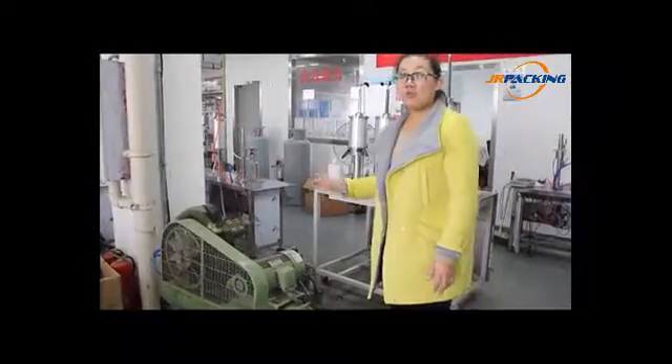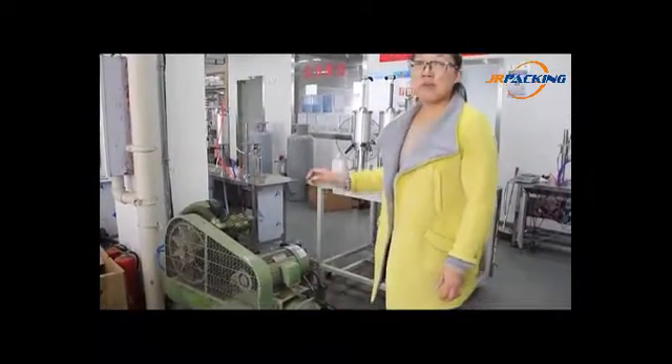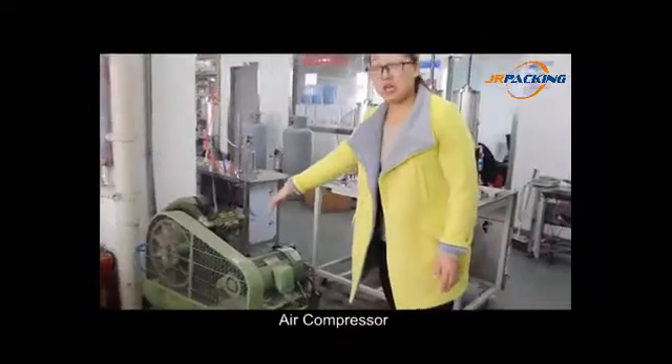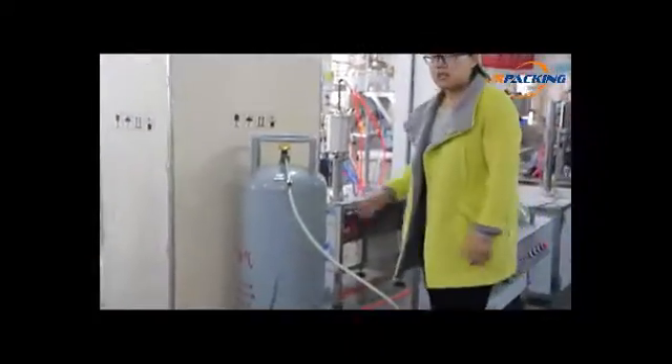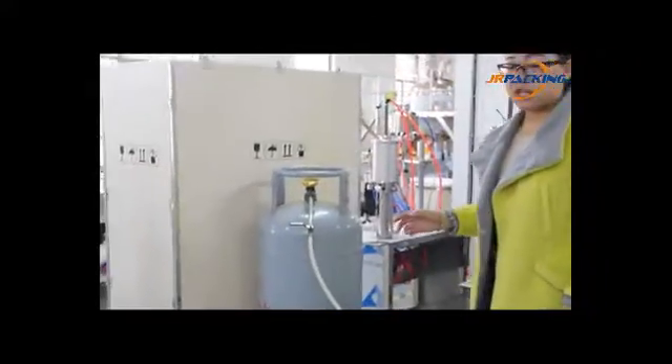At first, all our machines are pneumatic. We must use an air compressor to power and drive the machines. The air compressor should be connected with the booster pump and the machines respectively by wrenching out the compressor pipes.